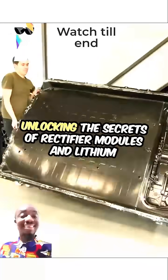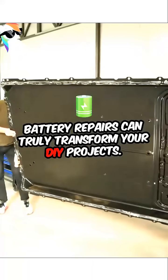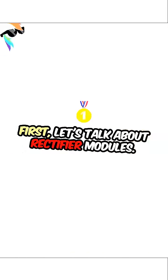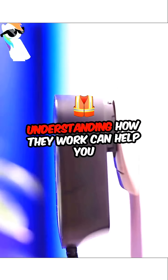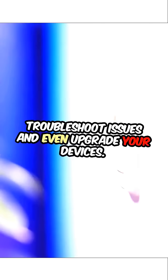Unlocking the secrets of rectifier modules and lithium battery repairs can truly transform your DIY projects. First, let's talk about rectifier modules. These little powerhouses convert AC to DC, making them essential for your electronics. Understanding how they work can help you troubleshoot issues and even upgrade your devices.